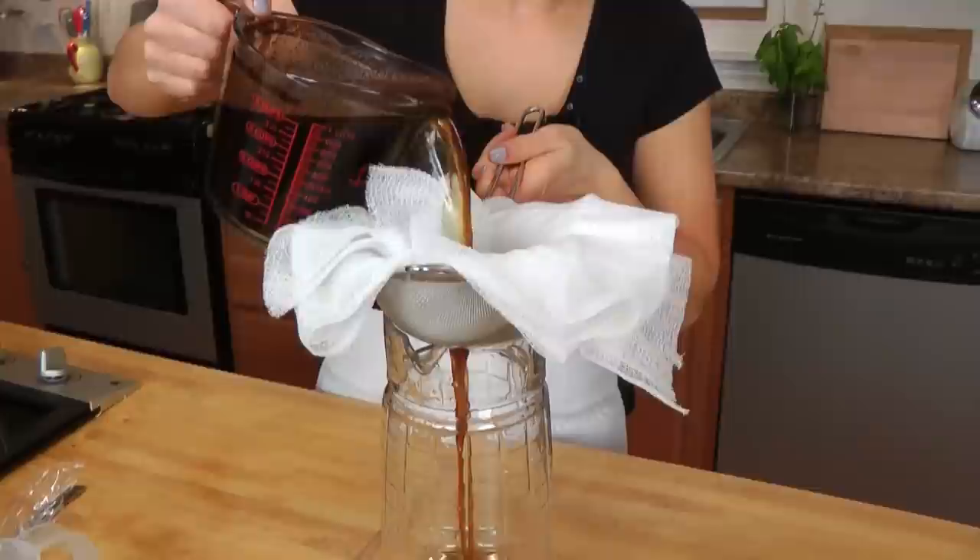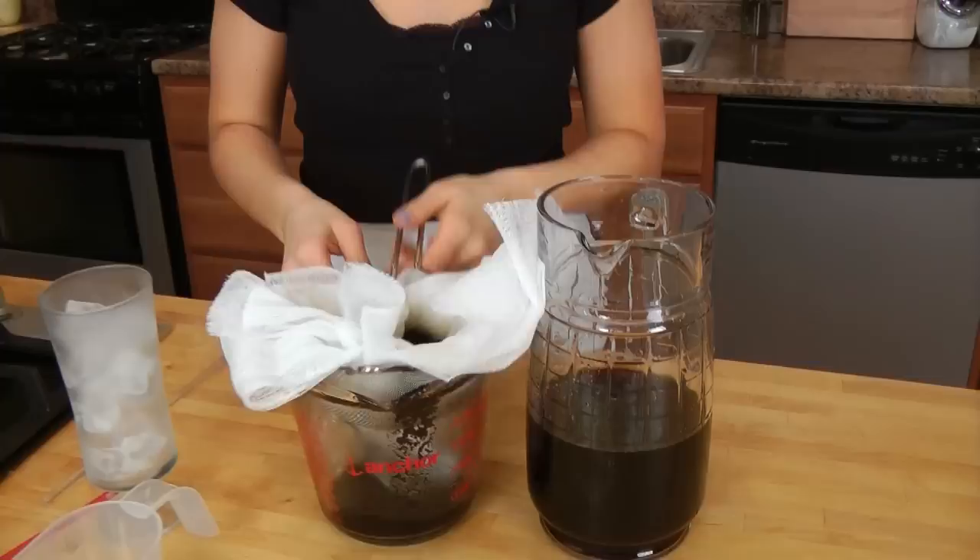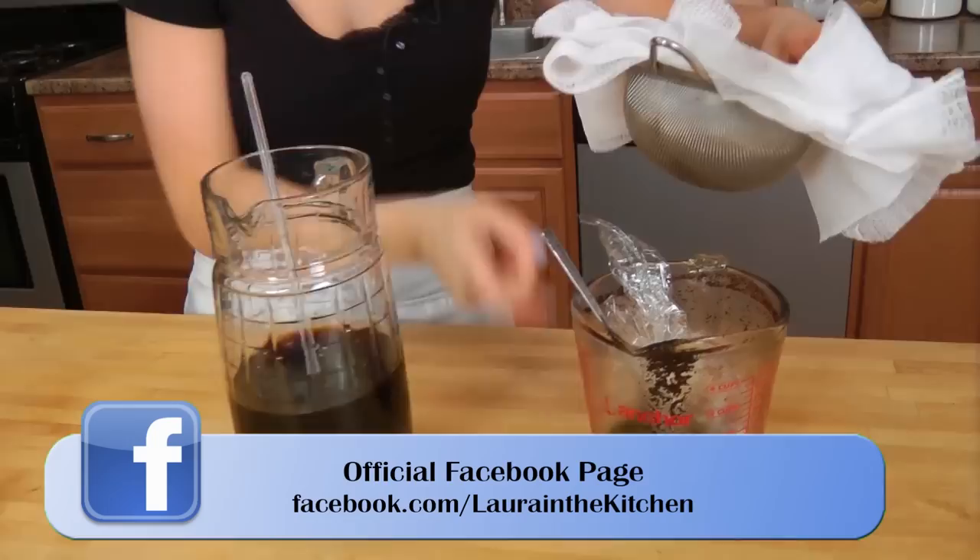Carefully and with patience, a little bit at a time, I'm going to strain this into a clean pitcher. Now that you have that done, you're ready. Give it a stir — all of your coffee granules will stay in the cheesecloth at the bottom, so don't worry, there will be nothing in the pitcher.